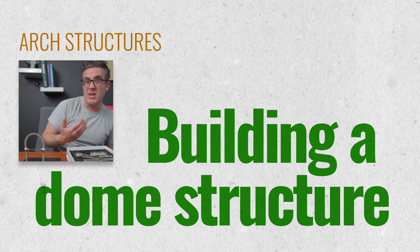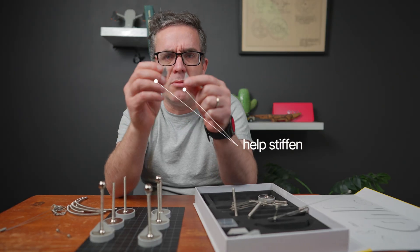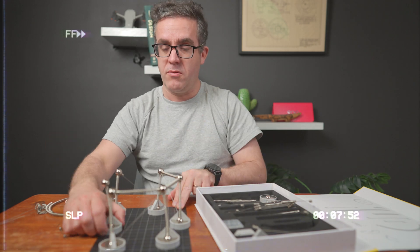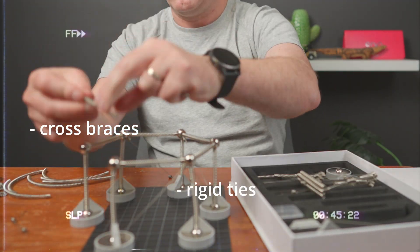Now let's get to something a little bit bigger. We've got six curved arches to play with – these triangle shapes help stiffen it up to give you more of a fixed base. I'm only fixing in one direction as it stabilizes that way. As you can see we're creating quite a rigid system here just through adding some cross-braces and some rigid ties between them.